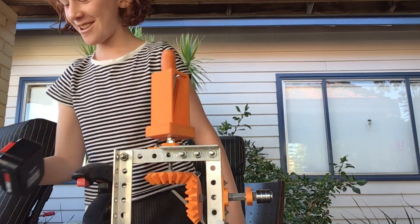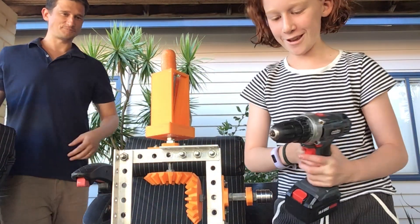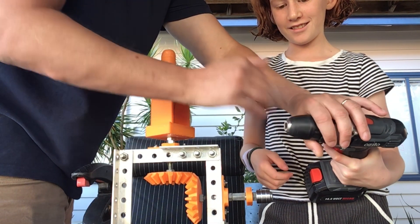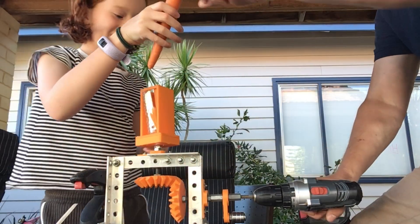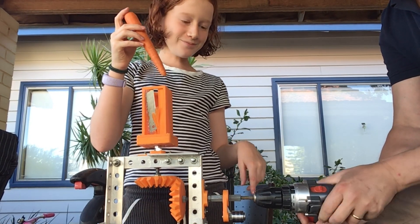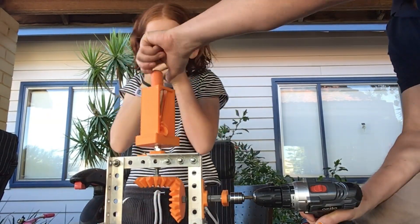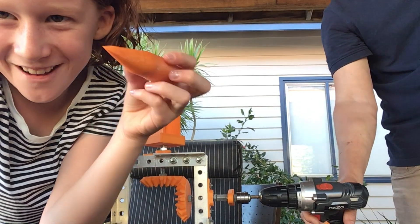And also, we thought we might try and use the drill. So, we've got the drill now. We just had to put a little screw here. Let's put it on fast speed. Here we go. It looks like a pencil now.